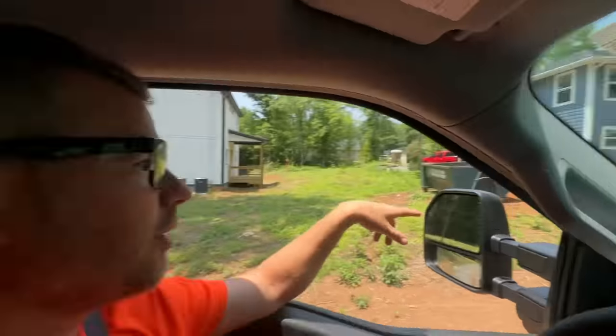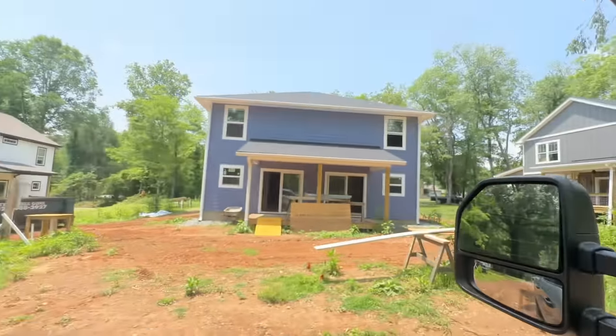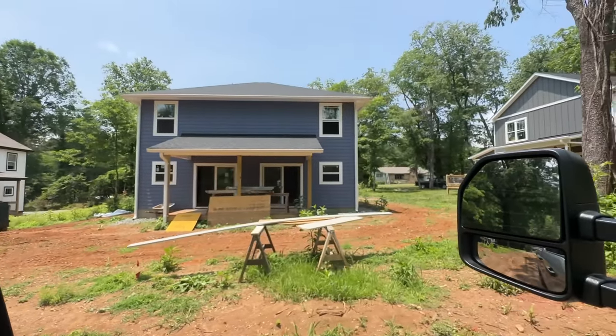We are on lunch break, so we're going to ride by our duplex job and see where they're at because I haven't been up there in two and a half weeks. Look at that - it's looking good. Looks like they'd be packing up and leaving soon. Let's go look.